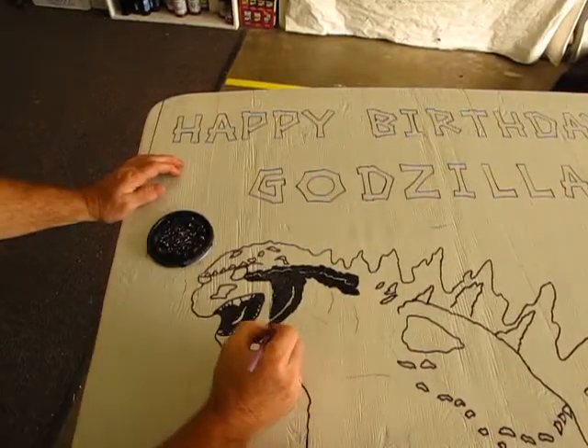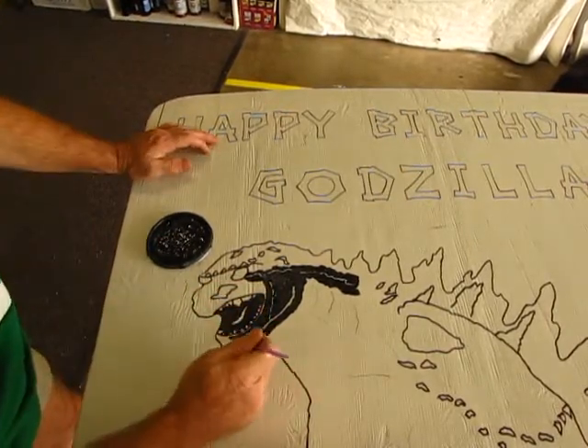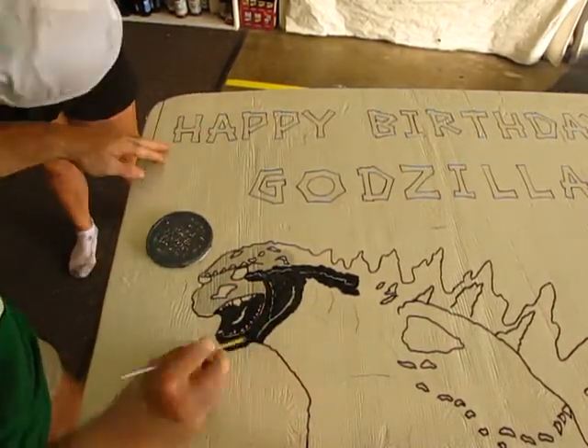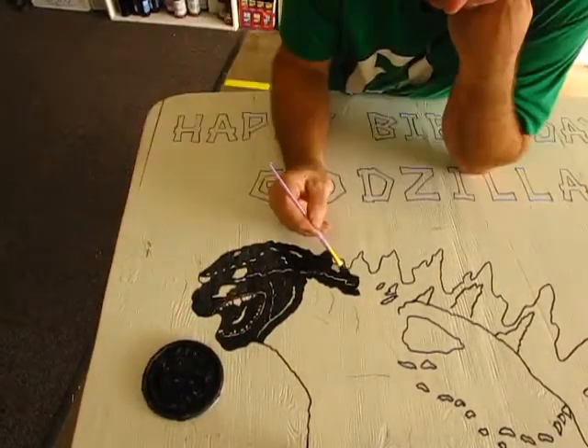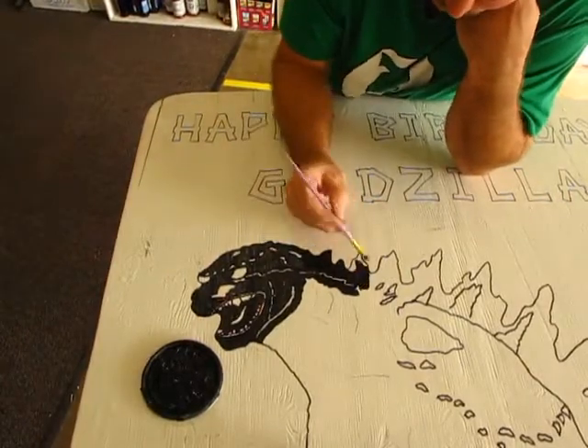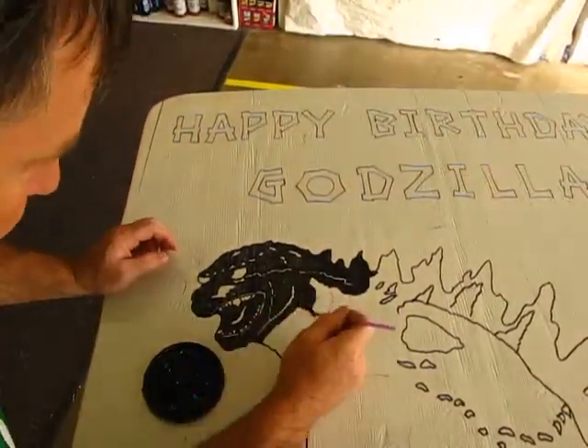Speaking of painting, let's get to it. For this project I decided to go with the simplest method possible: the black and white silhouette. Godzilla will be painted black, and white will be used to give contrast and bring out the details. This is so fun — but hang in there, it's worth it in the end.